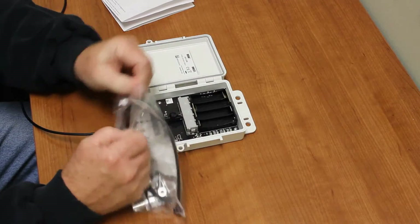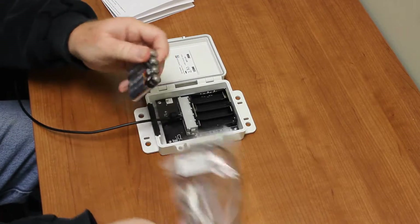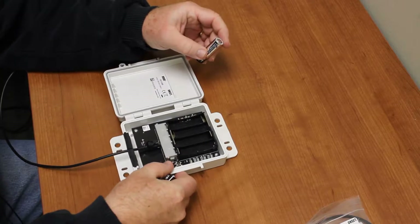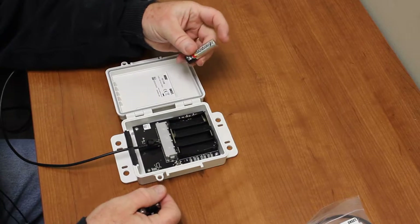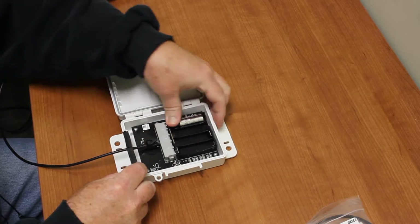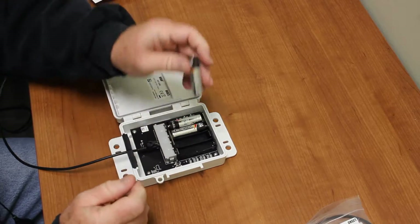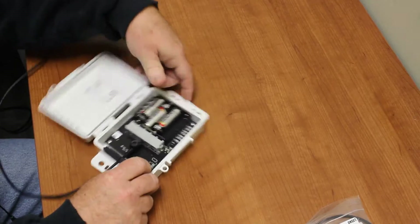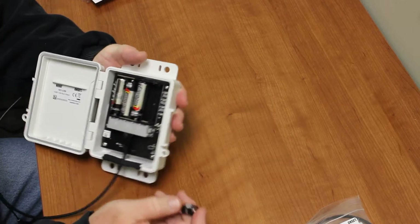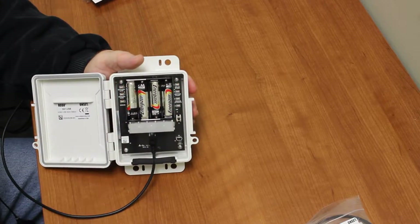To put the batteries in, open up the battery pack. Make sure to put them in with the correct polarity — the first one is negative up, positive down, and then they alternate. If you watch carefully before putting the last battery in, you'll see all of the LEDs light up temporarily and then go off.